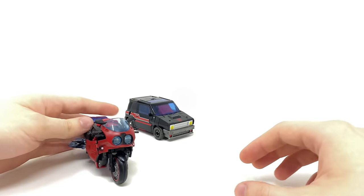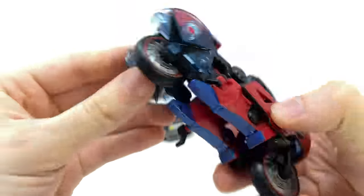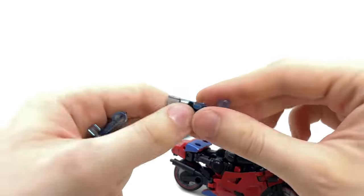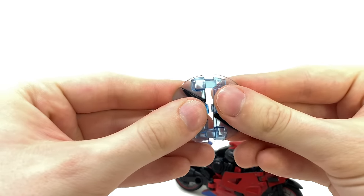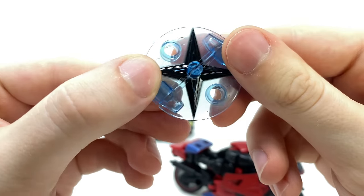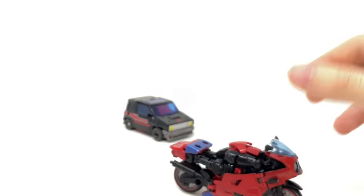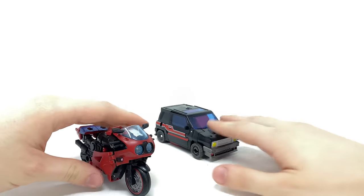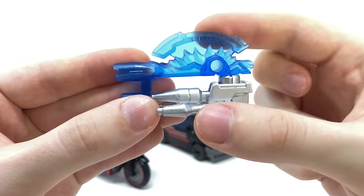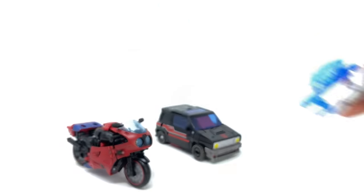As far as accessories go for both figures: for Road Rocket we get these really cool throwing ninja star blade things, basically the same as what we saw with RC, however they do have better paint apps. If you combine them they will form a throwing star, which is a really nice attention to detail. And for Burnout, basically the exact same weapons we saw with Skids — this Energon infused axe and then two metallic silver blasters, which I'll showcase more of later on.